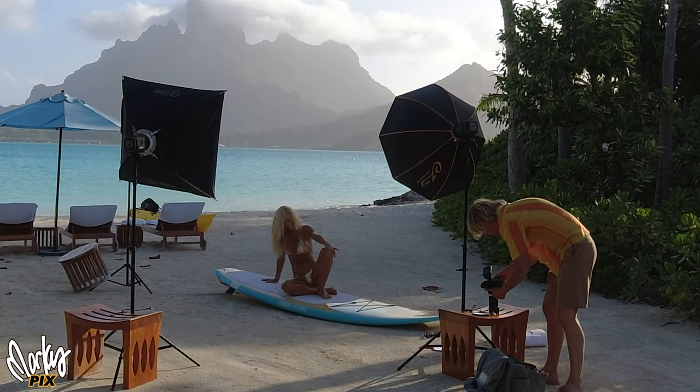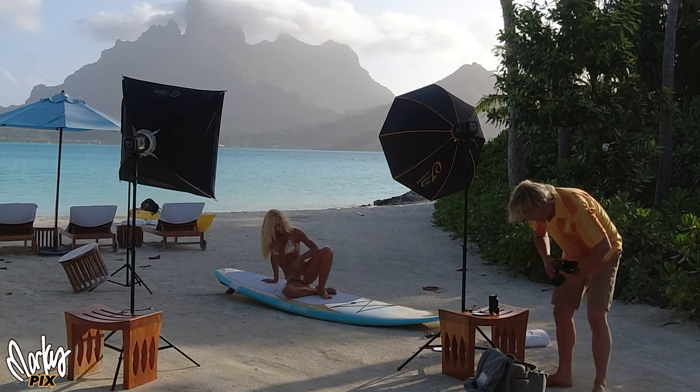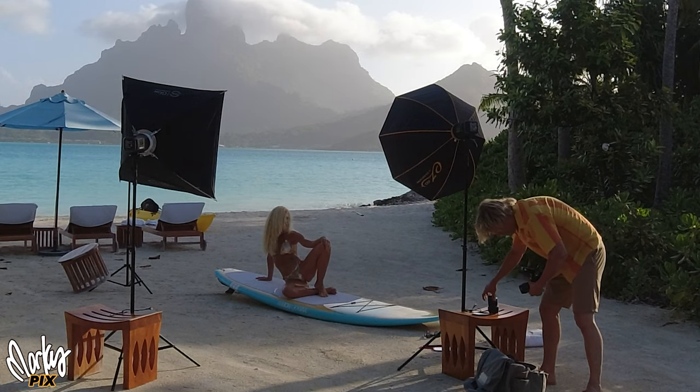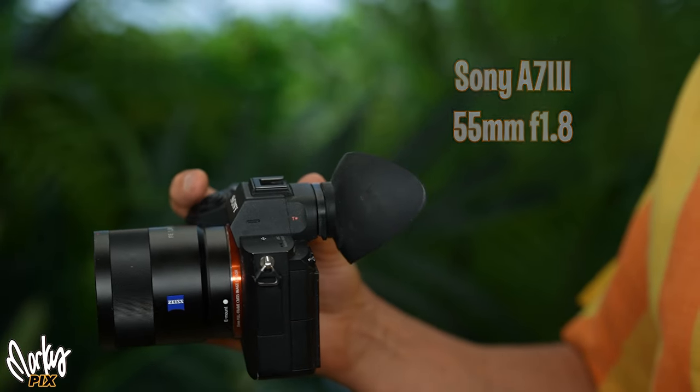This might look like a lot of work to set up to some people, but it's really not. I set this up in like two minutes. Once you've done this enough, you can do it with your eyes closed. I pick things that can set up quickly and don't weigh a lot. And I'm using a Sony A7III with a 55mm 1.8.